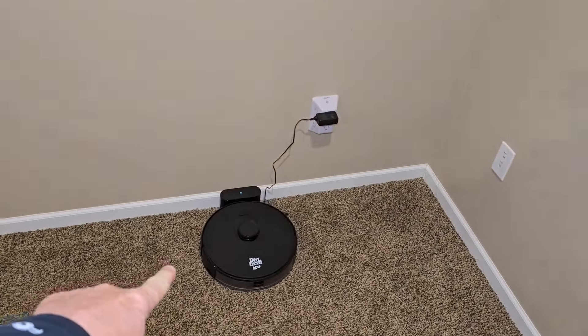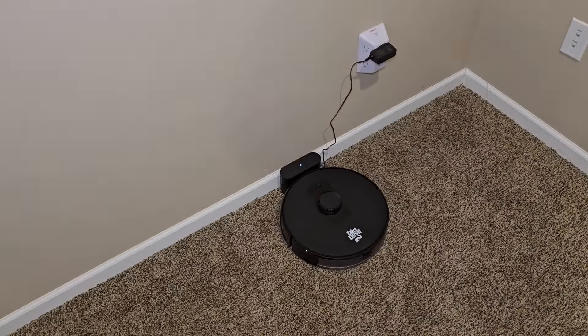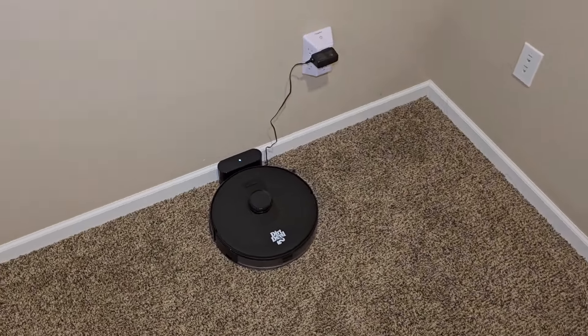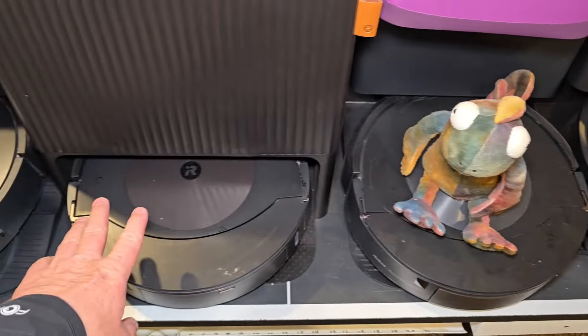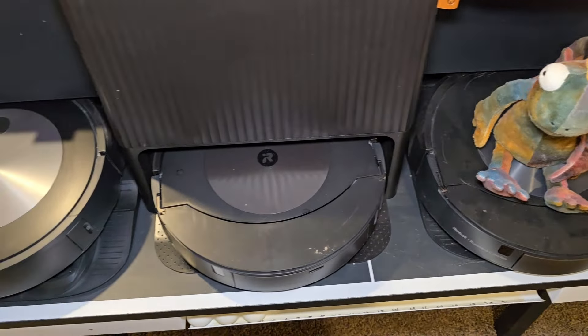Roborock Q7 is over here. This is the game changer — Dirt Devil, $99 from Walmart. It has LiDAR navigation and the app works amazing. I just finished a review on that — pretty cool. Here I've got the iRobot i5 — I don't really recommend it. The J7 is pretty good. This is the J9 Plus with mopping. These are decent, but things are just changing very fast.